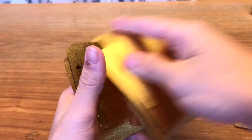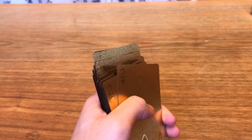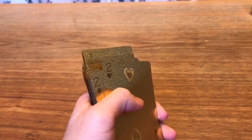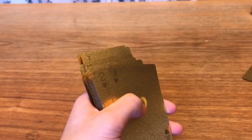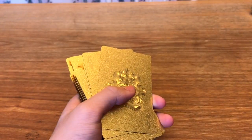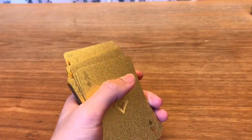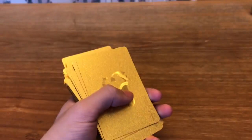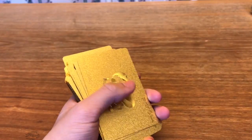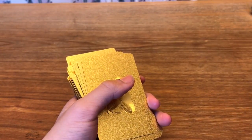I would definitely say these are worth it — whether it's just to keep around the house to look at, for fun, to collect, or if you actually want to use them. I'd say it's definitely worth it since these only cost me about seven bucks. If you think about it, the higher-end paper playing cards cost more than that anyway.